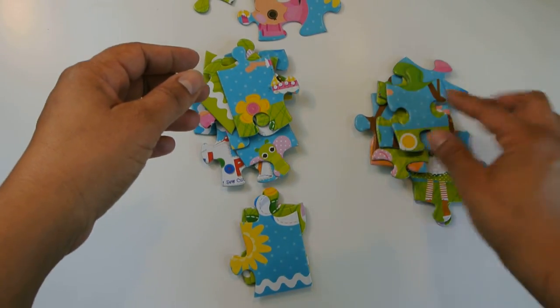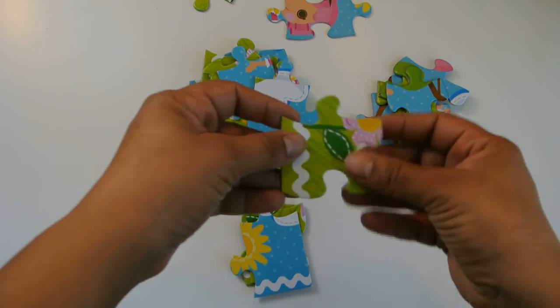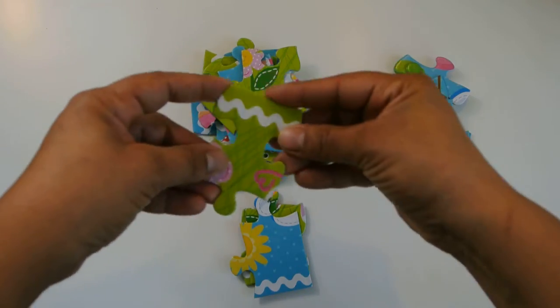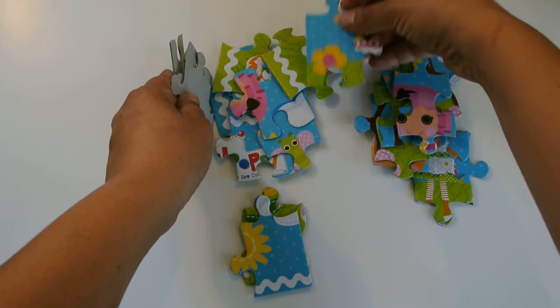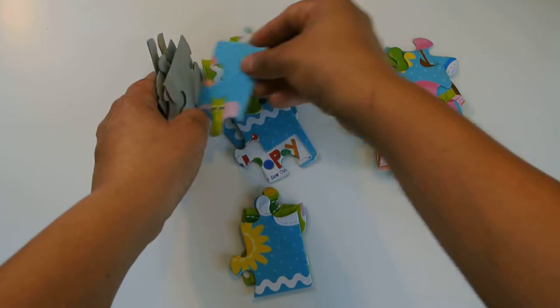An extra piece, an edge, very nice, another edge, not an edge, an edge — and an edge, but we didn't find the other corner. I think I missed it, so let's find it so that we can keep them all together. Here we go.